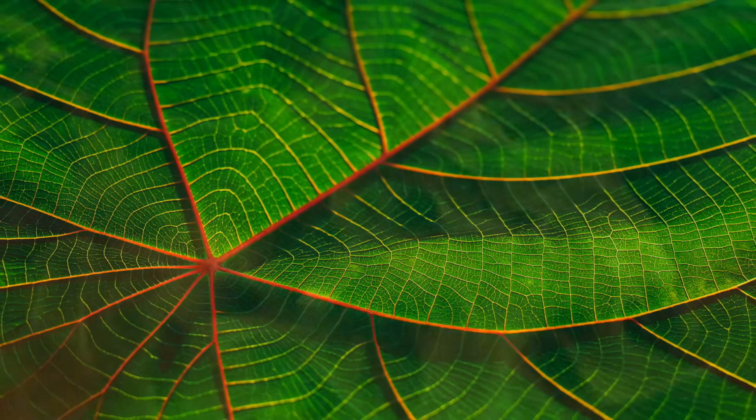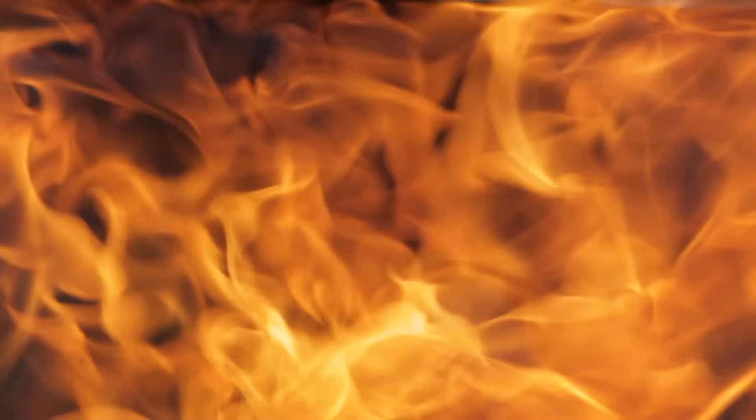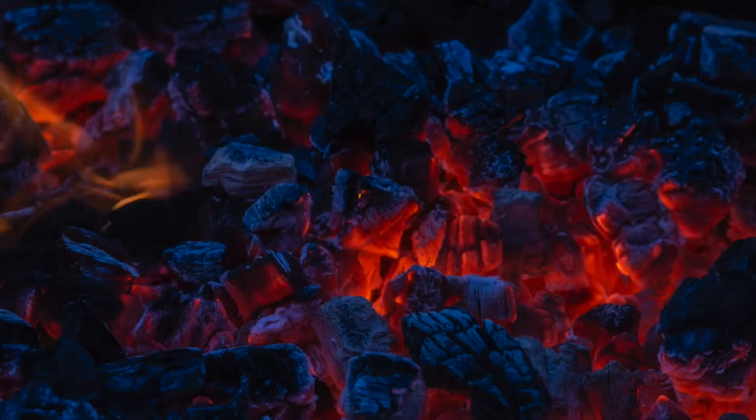Everything turns into gas except the carbon. After pyrolysis, there's no nitrogen, no magnesium, no sulphur, no nothing except carbon. A carbon skeleton of what it was before.